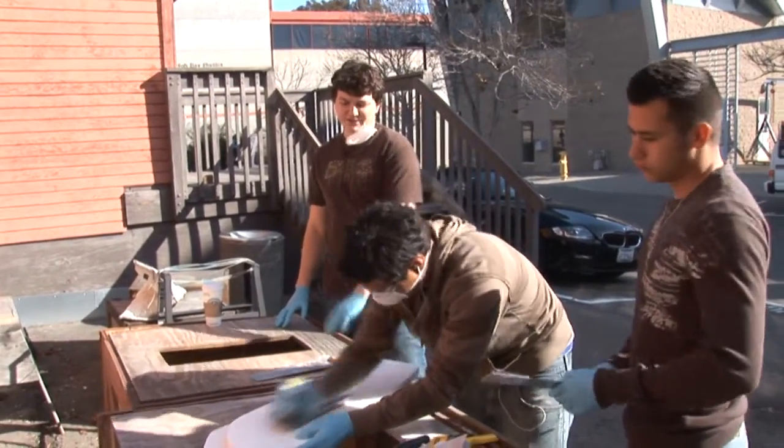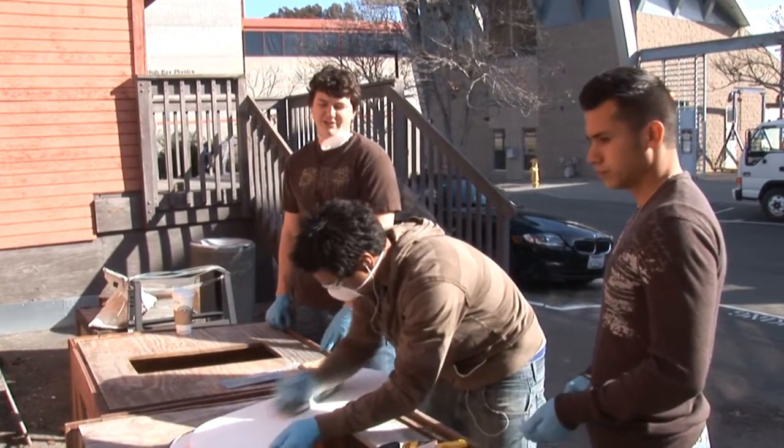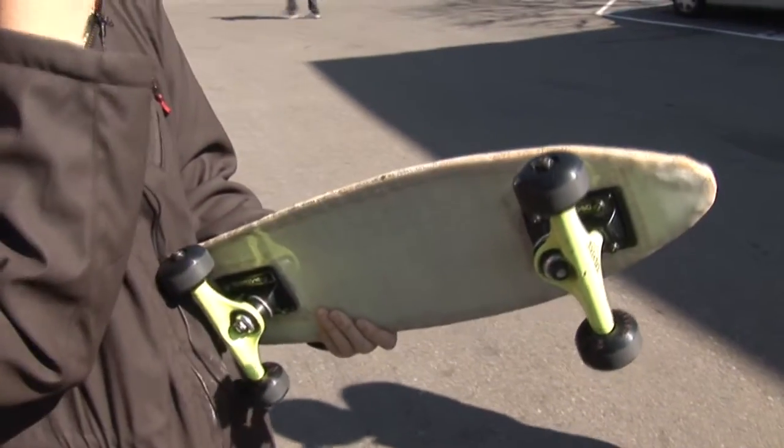The idea is to build a composite skateboard that has higher performance qualities than a wood board of the same dimensions. The core is made of surfboard foam, which you can't really see anymore.